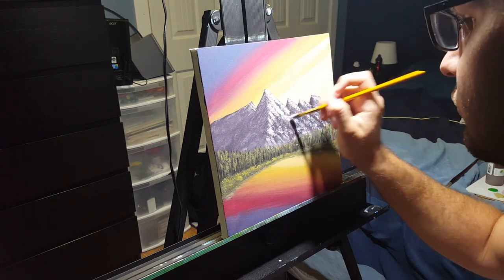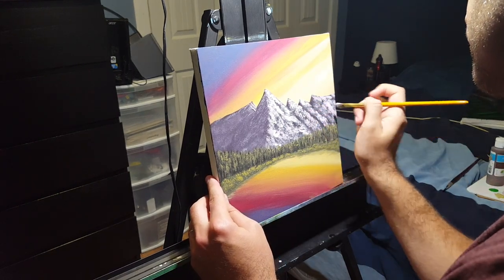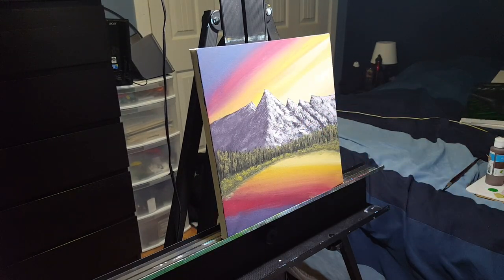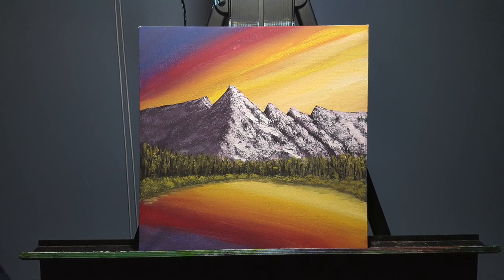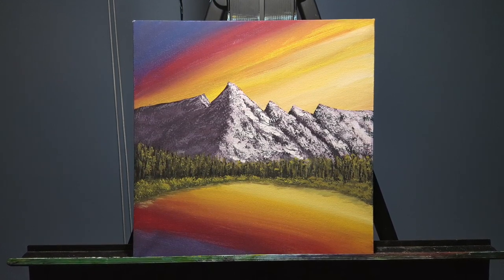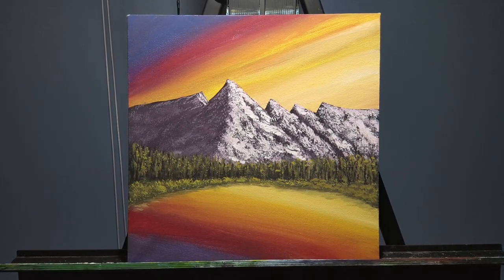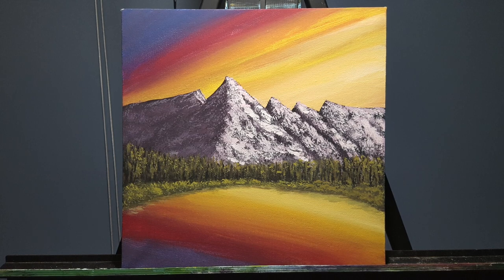The last step, if you want, is going back and touching up any highlights that need it. I felt the mountain needed to be a little brighter in some spots, so I added some lighter highlights there. If you want to touch up the shadow side of the mountain, the trees, or the grass, now is the time. Thanks for following this tutorial. If you went through the process, I'd love to see your results in the comments below or you can send me a message. There's another tutorial of this exact scene but in the daytime with blue sky and more green. Hope you give this video a like and subscribe so you don't miss the next tutorial — see you next time on Brian Sloan Artist.